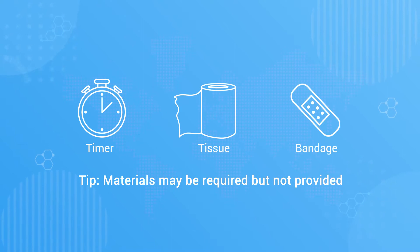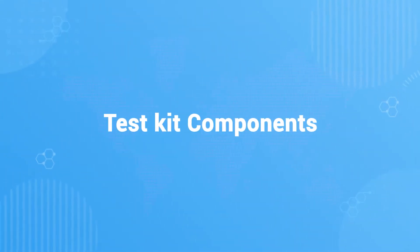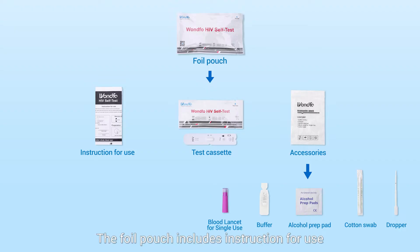Materials like timer, tissue, and bandage may be required but not provided. The foil pouch includes instructions for use, test cassette, and accessories.